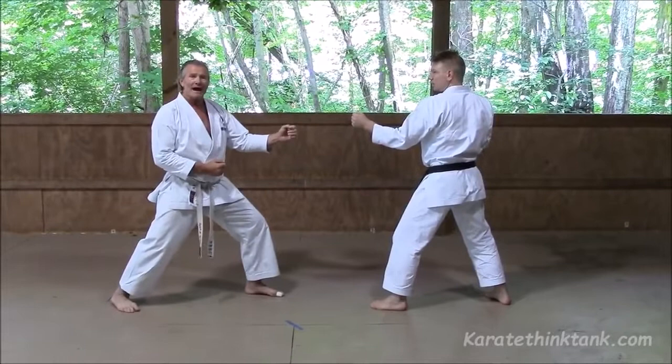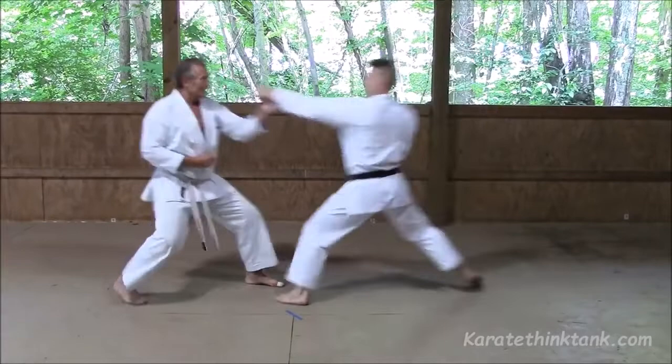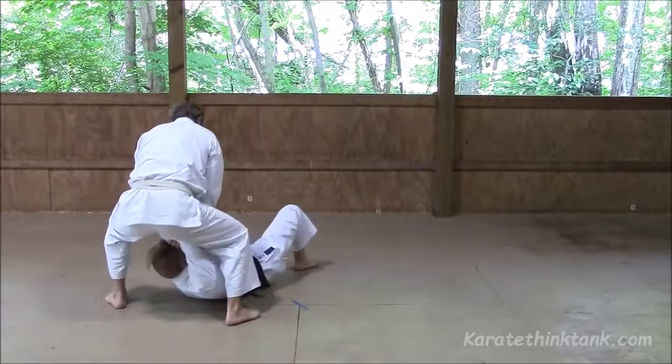One idea against kizamazuki or yakuzuki: on the attack side, defending side, you can shift back, and then from this position, shifting — kizamazuki — then sweep. So ashi-barai can be used on the outside or the inside.